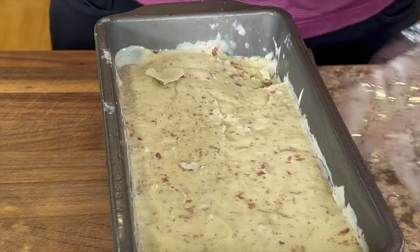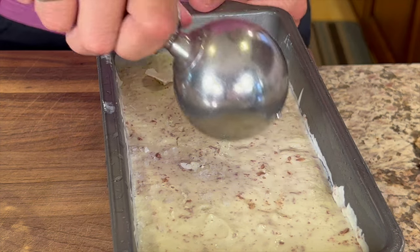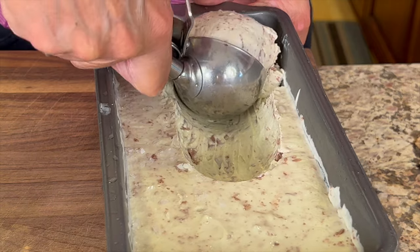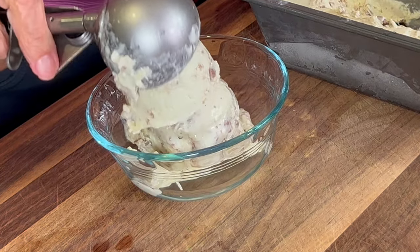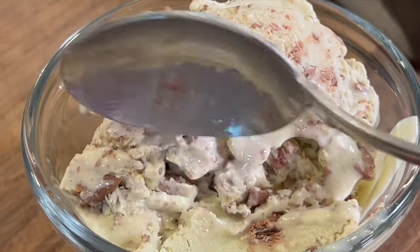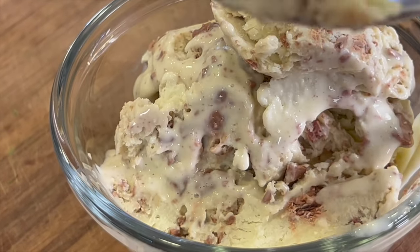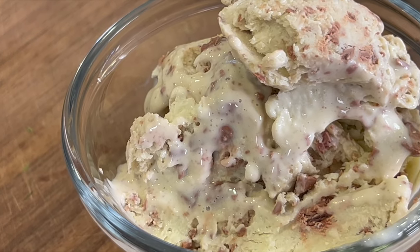Speaking of ice cream, here's our ice cream after being in the freezer for about three hours. It's still soft enough to scoop as you can see here — this is how I like it. This ice cream has a wonderfully minty flavor, which you're going to love with the chocolate chips, and it's nice and creamy with a fair amount of protein.